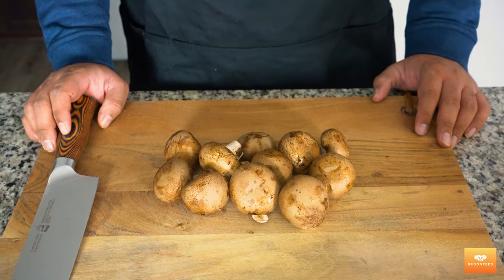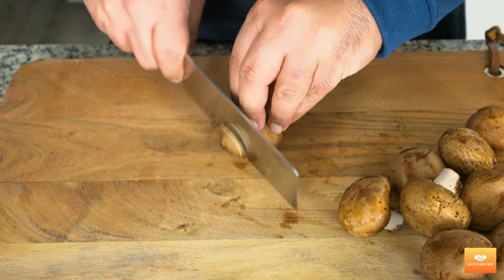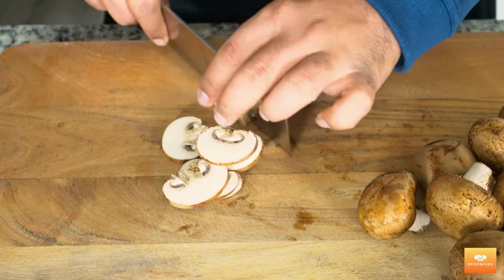First things first, we're going to start by slicing up 150 grams of baby bella mushrooms. I like to slice them thin, but if you're feeling bold, go ahead and slice them thick. It's your world.